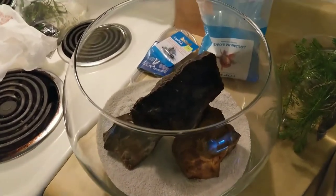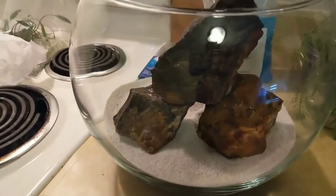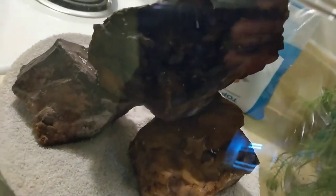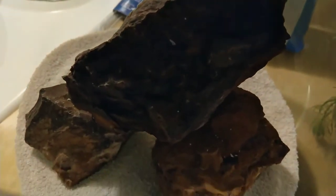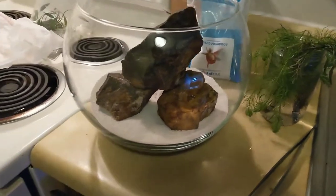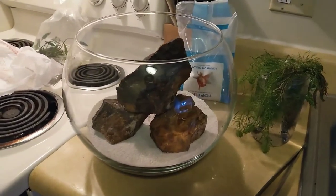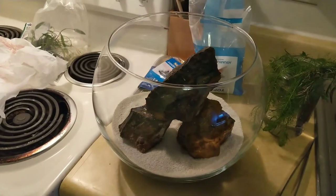I'm pretty happy with this layout. I picked these three rocks up today — I thought they'd look well with the sand and the plants. Apologies for the glare, but these rocks have similar color tones to dragon stone. I'm not going to use any wood. I have enough room in the back for a sponge filter and plants, and I'll probably put the crypts up front. Let me start planting.